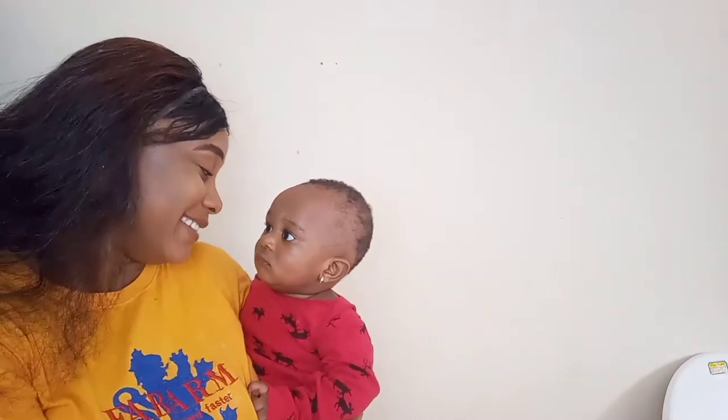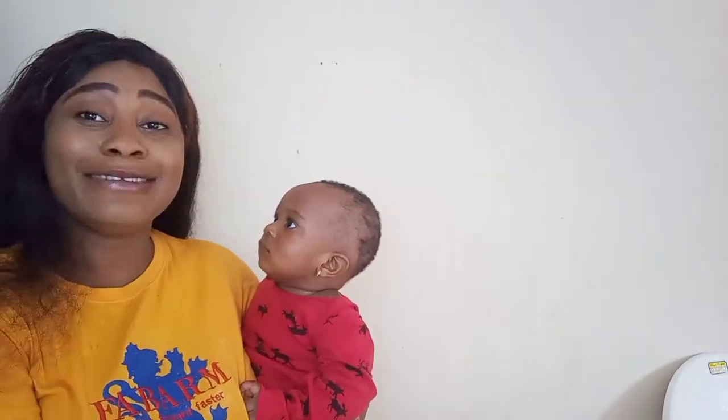Guys, how am I looking? Hope I'm beautiful — please drop in the comment section. And my baby — she look at mama!